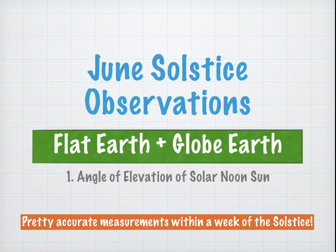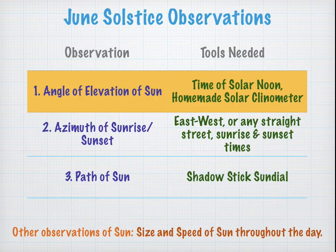This measurement will give you pretty accurate measurements within a week or so of the June Solstice, but for best results, do it right on the right date. This is the first of a three-part series. The next part will be on the azimuth of sunrise or sunset on the June Solstice, and then the third will be on the path of the Sun.